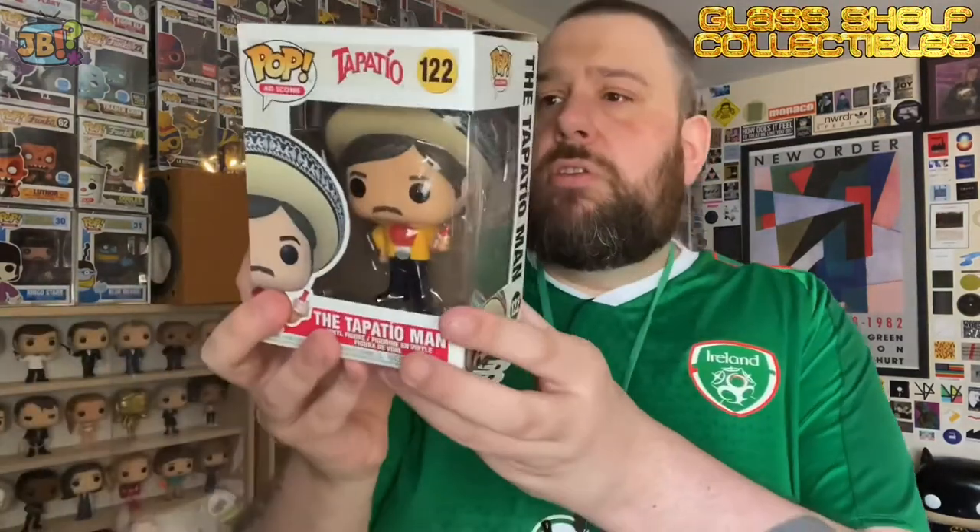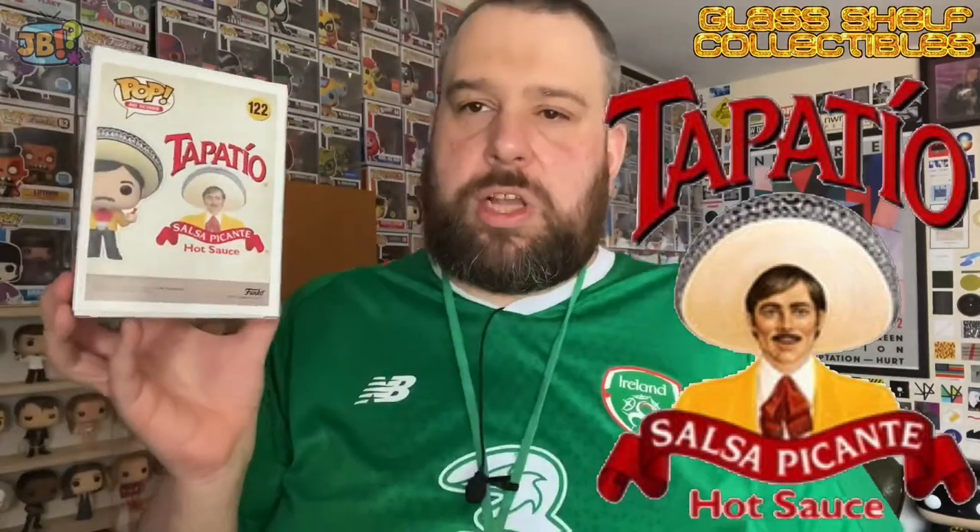Glassshelf Collectibles flyer, plenty of brown paper. Been looking forward to this one. No GSE sticker today, but I've had plenty of those over the years. The pop I'm going to show you today — I'm going to get it out of the Protect It — it's in the Ad Icons range. It is number 122 in Ad Icons. It's the Tapatio Man, and he is, of course, advertising Tapatio Hot Sauce, apparently America's number one hot sauce brand — or, as you would say in Spanish, salsa picante.